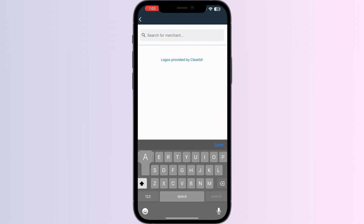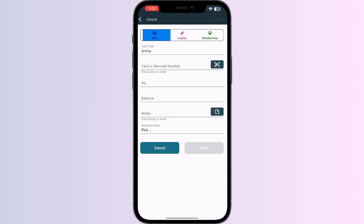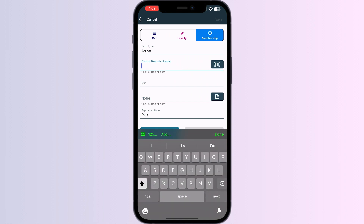Now search for Araiva and click on it. You can scan your card via the front camera or enter your card details manually.